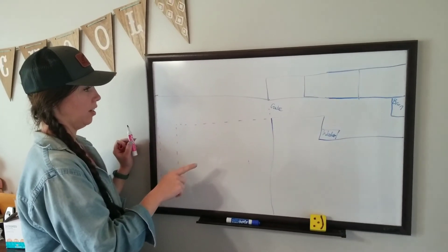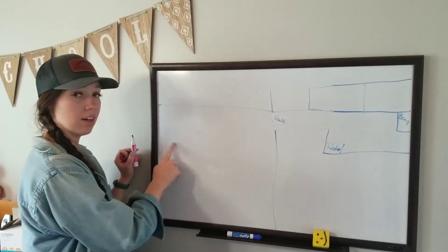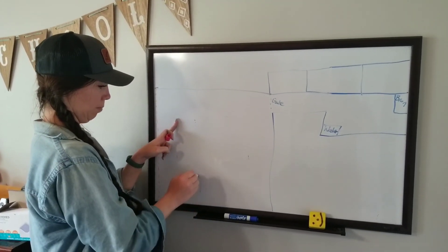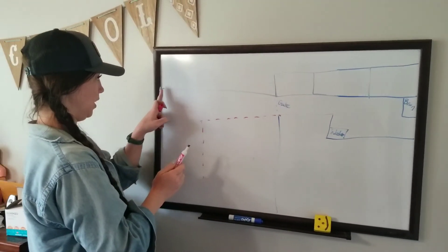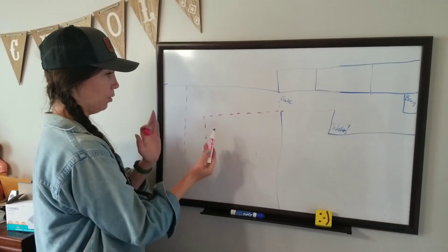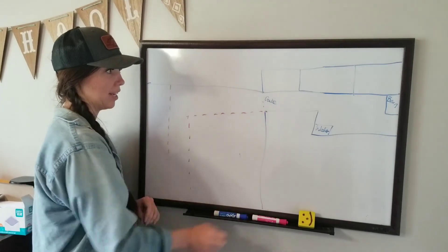Today we took down all of this temporary fencing, left in the step-in posts, then moved it over to the next T-post and spooled it back out. After that we took this temporary fence and moved it over to where the step-in posts were. We'll do that every time we move them all the way down — the goal is about 20 of these individual paddocks.